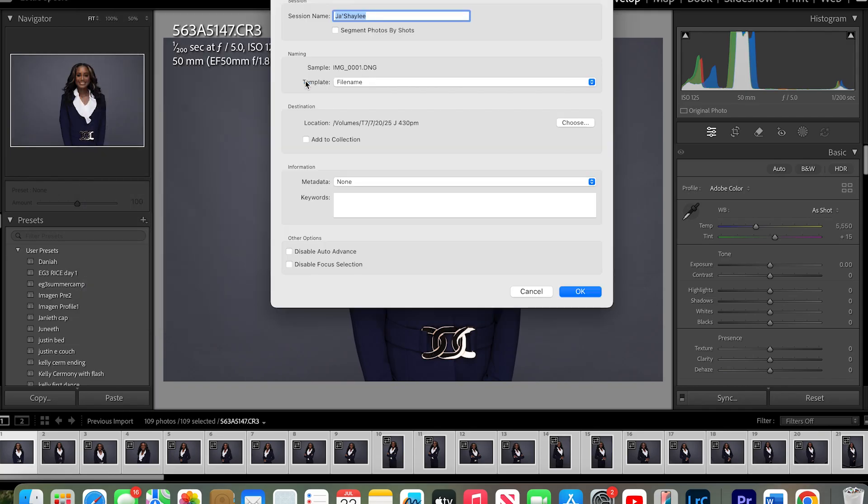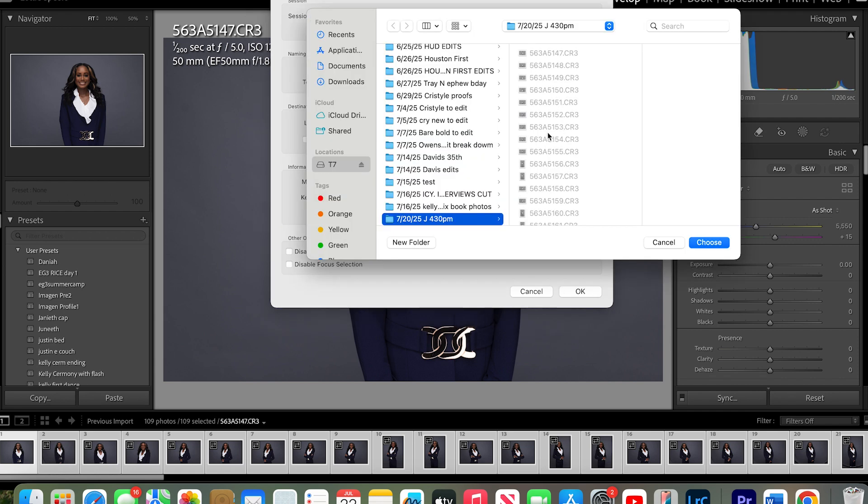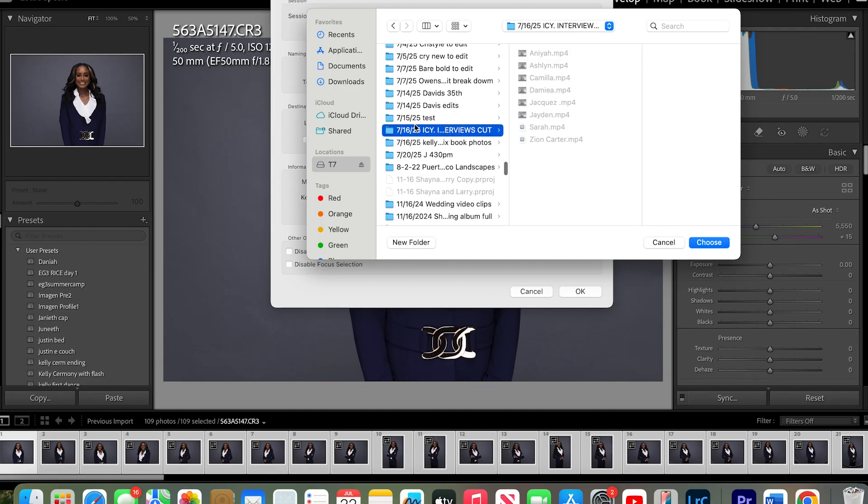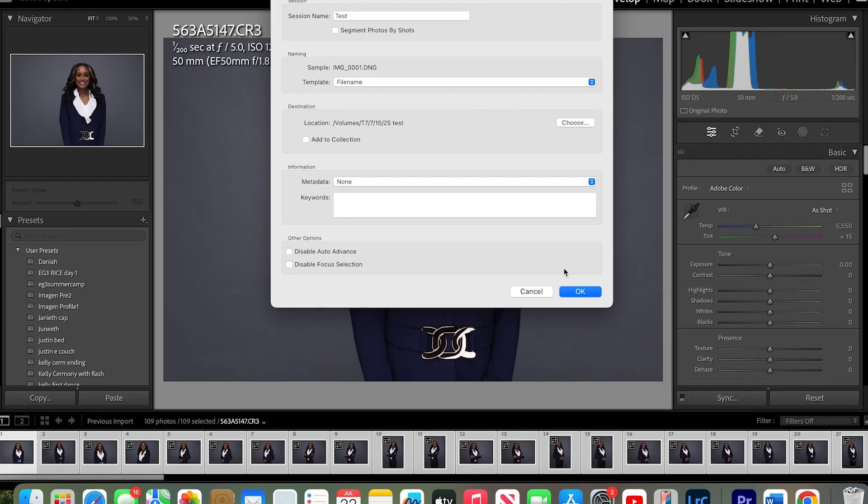From there, you can change the session name to 'test', since that's what I'm using. And on the location, you want to change it to whatever folder you just made. I named it today's date and 'test'. From there, you're just going to press OK.